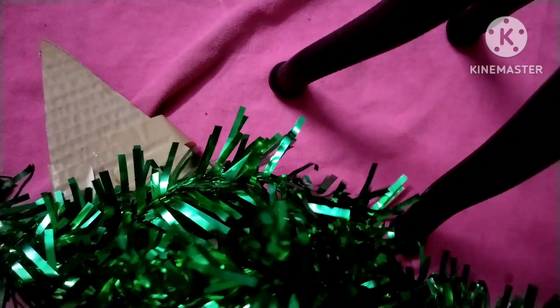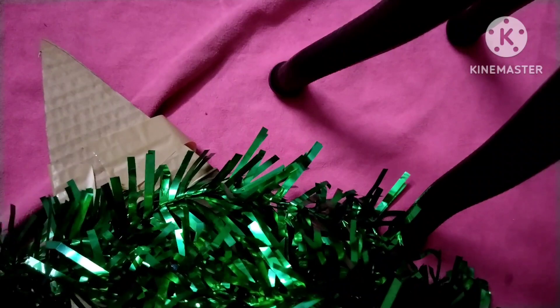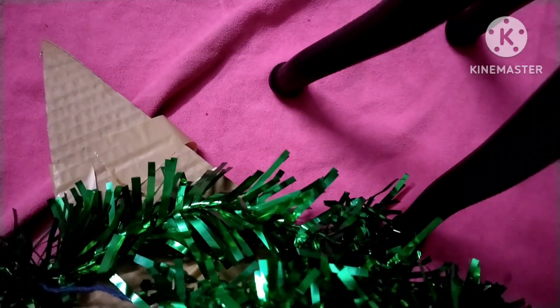After securing it, you just need this type of ribbon — this is the only thing you may need to purchase from the market. You have to cut it and make a ribbon like this.